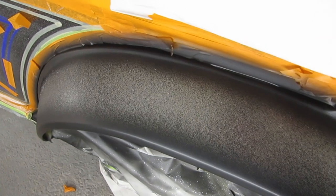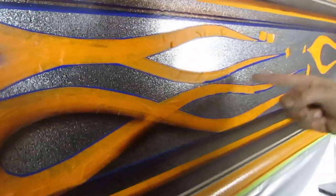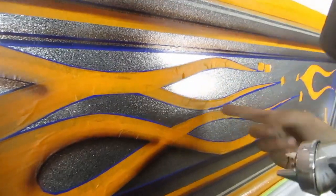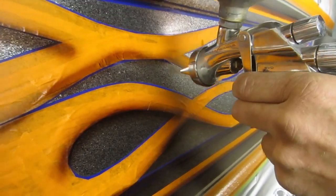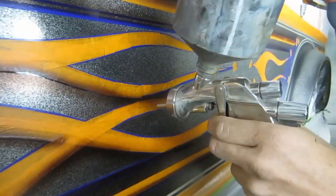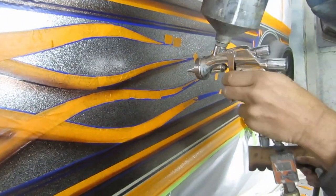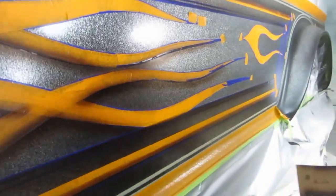Nothing really looks like anything right now, but once this has clear on it, down to the streetlights, it should look pretty badass. Just going around shading the bottom half of the flames. There it is - that's about all you're doing. Something like that? Yeah, that's awesome.